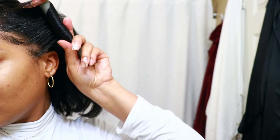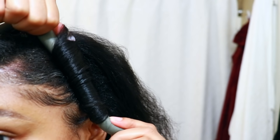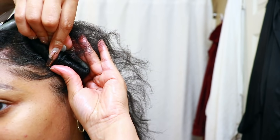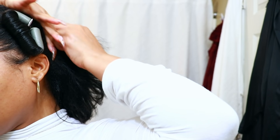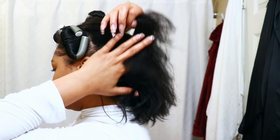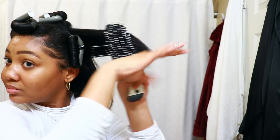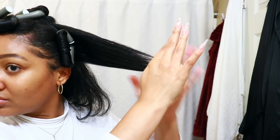So even if you have the orange flexi rod, the purple ones, whatever color, whatever diameter, that'll be good enough for you to do this same style with. Serum of choice that you love — if it has claims of straightening out the hair, silking out the hair, then it'll be a good thing to use. If you love it, if it's in your stash, reach for that.